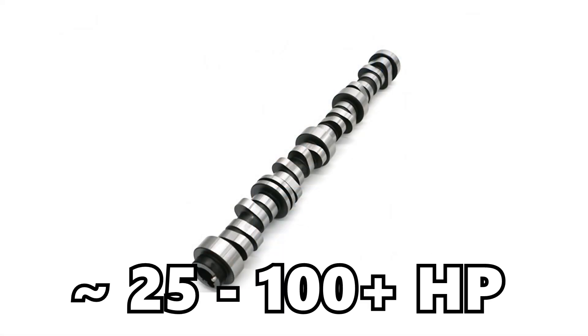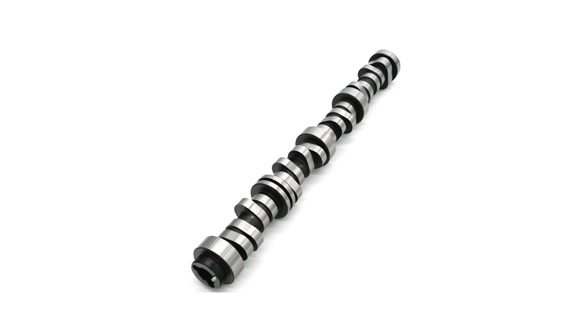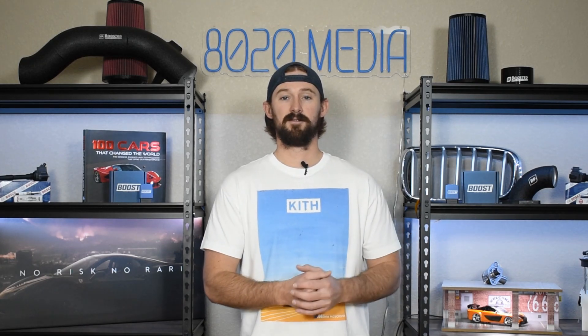From here, if you want a more significant amount of horsepower, we're going to be looking at camshaft upgrades. Camshafts can add 25 to easily 100 to 200 plus horsepower depending on which camshaft you go for. On a daily driver or street truck you probably don't want to go more aggressive than a stage one or stage two camshaft. A good camshaft alone can rival all the power gains from those three prior bolt-on modifications. There's a lot more that goes into selecting a camshaft, so we won't go into more depth on that in this video.